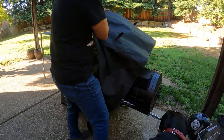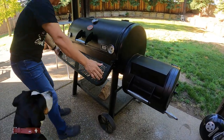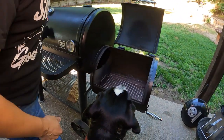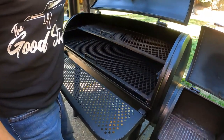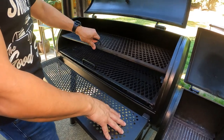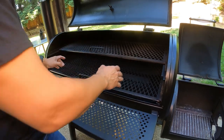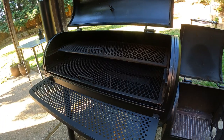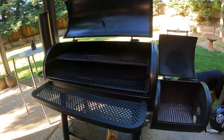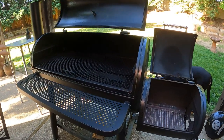This is the Chargriller Grand Champ XD. At the time of making this video, Chargriller is not paying me to talk about their offset smoker, but I do enjoy sharing information about tools that I actually use and that work really well. This has been a great offset smoker — it's big, it's heavy, it does the job. It's not very expensive, actually very affordable and high quality, and you can pick it up at Home Depot. Any offset smoker of about the same size is going to work really well for this suckling pig.